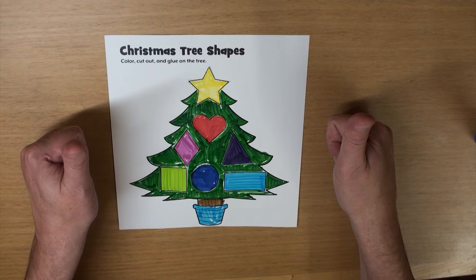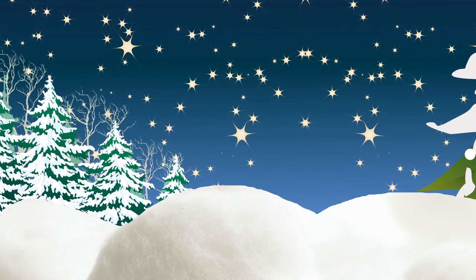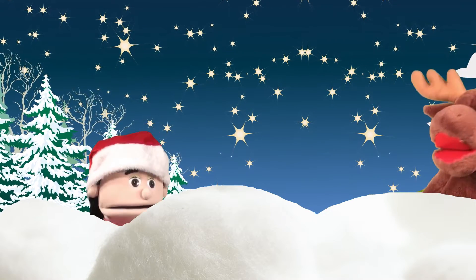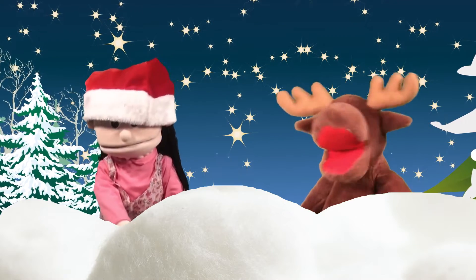Hey! I know a song about a Christmas tree. Let's sing, okay? Yeah! Christmas is coming. Can you help me decorate the tree, Marty? Of course!